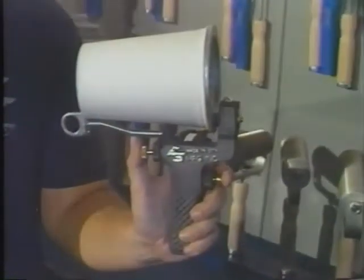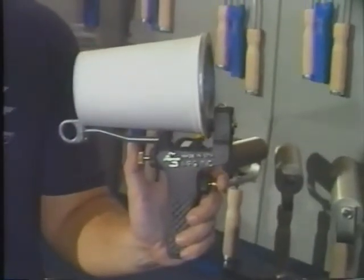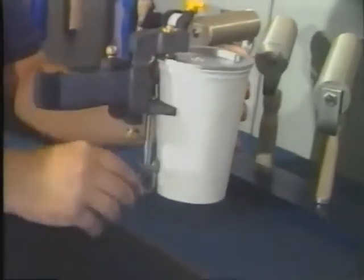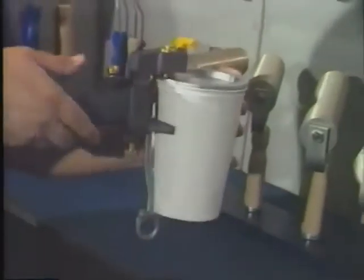The Model 100 cup gun is used in fiberglass shops worldwide. This gun is a simple, effective way to spray resin, gel coat, and a variety of raw materials.